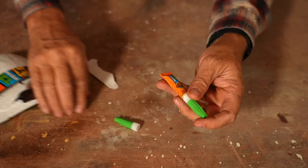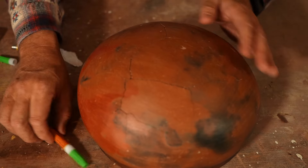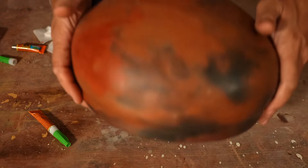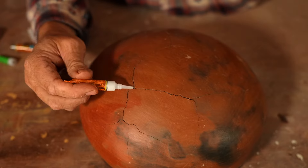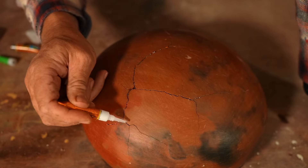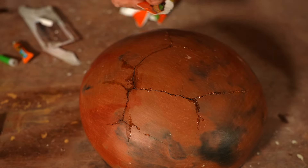Super glue is a great and inexpensive way to fix broken ceramics. I got the gel super glue, which is better for filling in these cracks because it's not going to want to run. These cracks go all the way through, so hopefully if I squeeze that gel into those gaps, most of it — or at least some of it — should stay in the gap and not run through. This will give it some more durability so that somebody can display it and not worry about it falling apart.